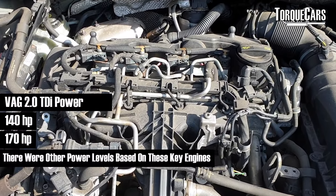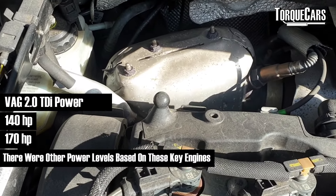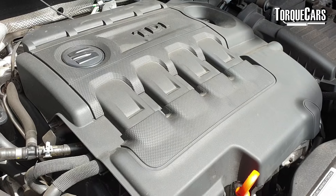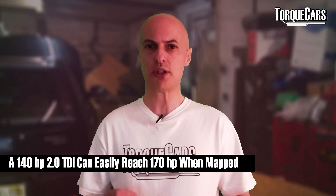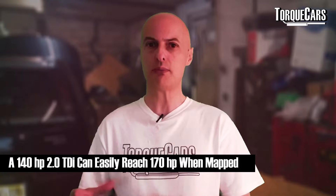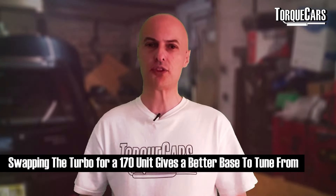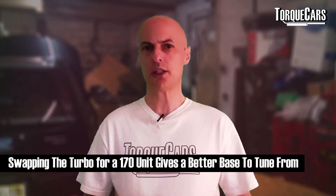The 2 litre TDI generally divides into two engines: the 140 horsepower version and the 170 horsepower version, with slight power variations either side of that. The main difference between these two engines is the turbo, and most of the 170s also came with a DPF and used the Siemens ECU and Siemens injectors. You can take the 140 to 170 quite easily, but pushing beyond that you really need to address the turbo — swapping in a turbo from the 170 makes an awful lot of sense.